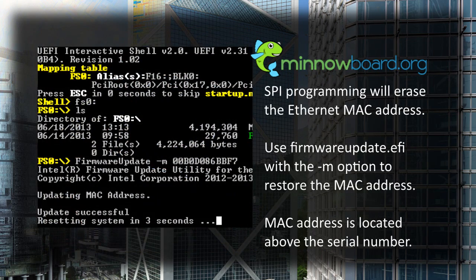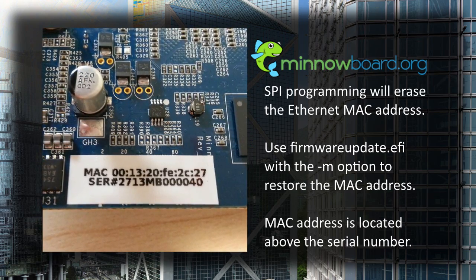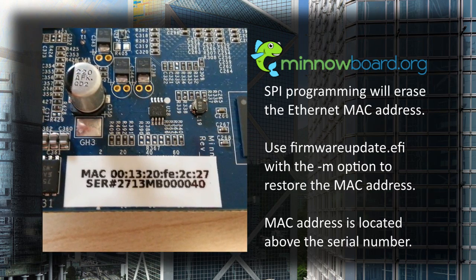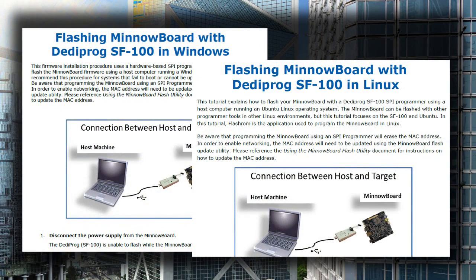SPI programming will erase the Ethernet MAC address. Use the dash M option of the firmware update tool to restore the MAC address. Your board's MAC address can be found on a label above the serial number. If you need more information about SPI programming, please refer to the documents included with the MinnowBoard zip file. There are SF100 documents for both Windows and Linux.